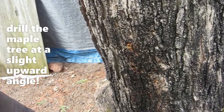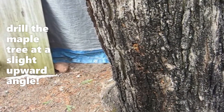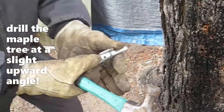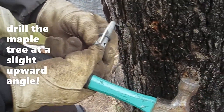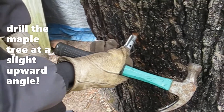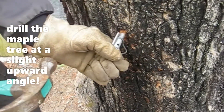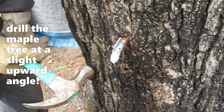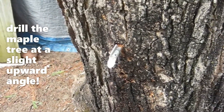And then you have those antique tappers — those are the old style, aren't they? But you should drill in at least two inches, two and a quarter inches. And then tap it gently in? Yep.